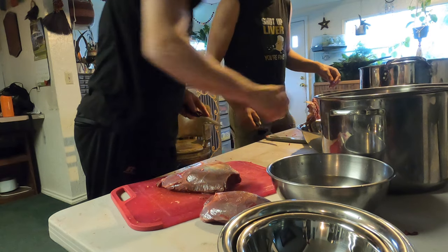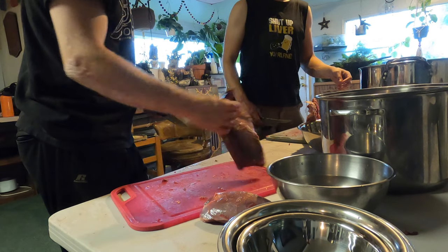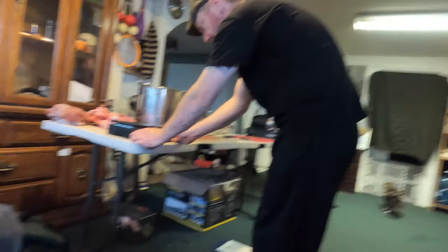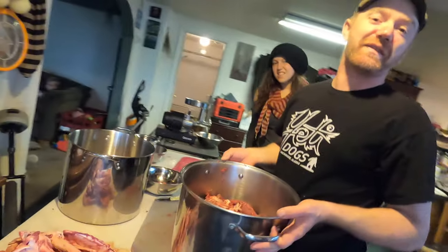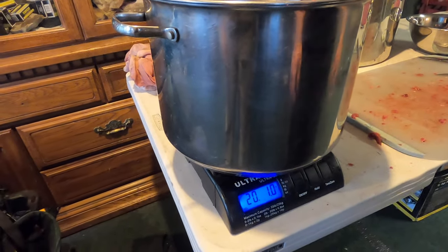Looking at one piece — do you want to make a roast out of it or just burger it? It looks roastable, so we'll cut it in half and make a roast. Then we do a little meat bet on the weight of the pile in the pot. One guess is 13.5 pounds, another says 15 pounds, and the scale suggests it might be closer to 20 pounds.